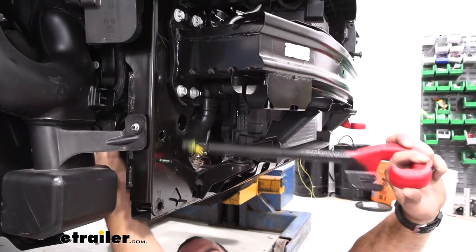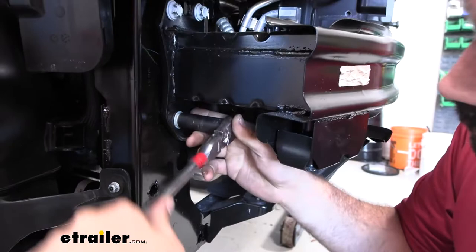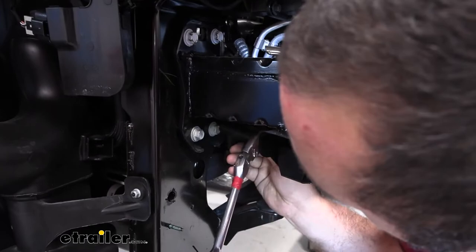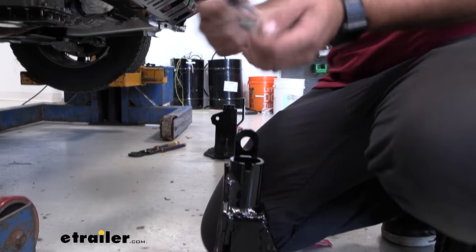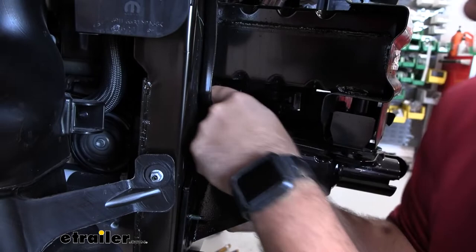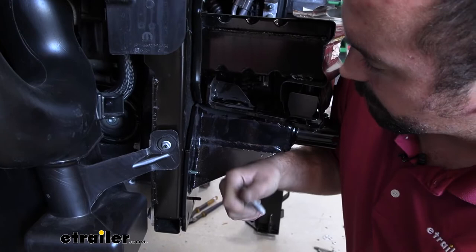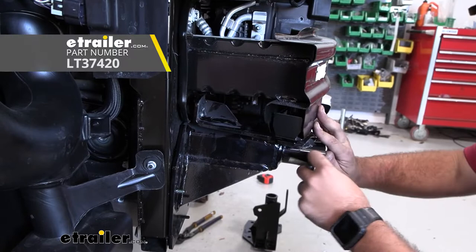Remove the two bolts on the bottom side of the bumper beam using a 15-millimeter socket — these become a mounting point for the base plate. The bolts that come out are fairly short, and when positioning the base plate you'll also be using the pipe spacer tubes to align everything and cinch up the gap. Use the bolts included in the kit and make sure to put a split washer as well as a flat washer on each. Apply a little Loctite on the threads so once tightened down they'll stay in place long term.